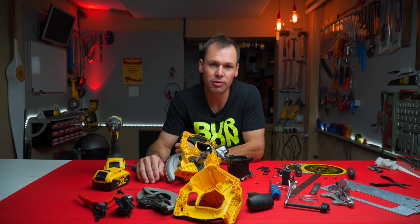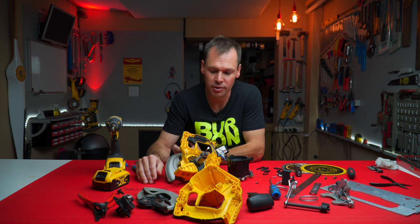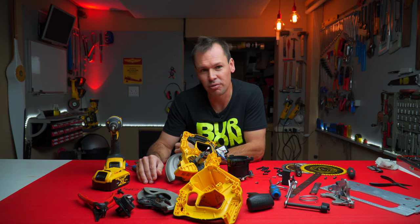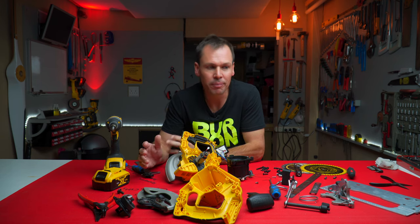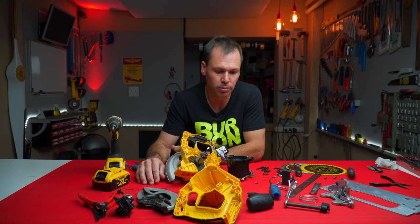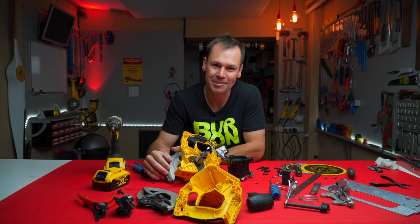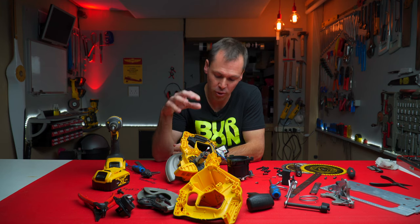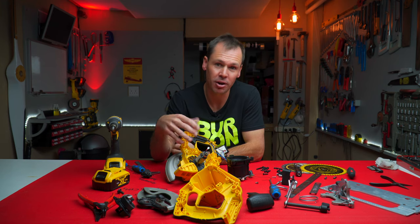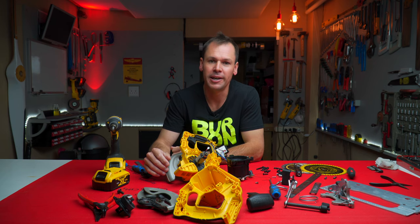So there it is guys — the inside of the DeWalt DCS 570 circular saw. We can clearly see that there are some nice design features, but there's some stuff that is lacking — probably because of the economics engineers that have got hold of this thing and tried to save just a little bit of money. I think it's kind of happening with all tools nowadays, although some of the more teal colored tools might be of better manufacture — but I'll leave that up to the comments. If any of you know more about the design process or why things are designed the way they are, please feel free to leave them in the comments — I always like hearing from you guys.